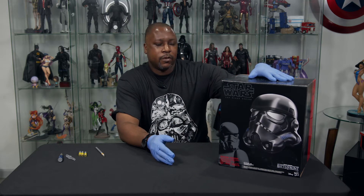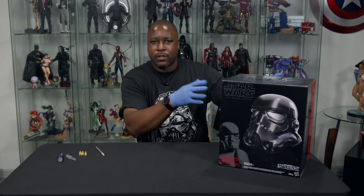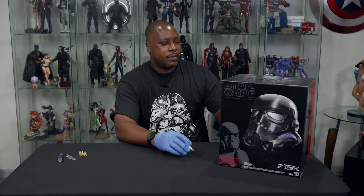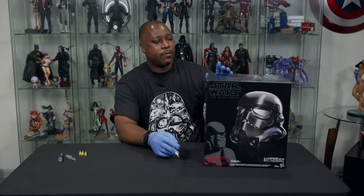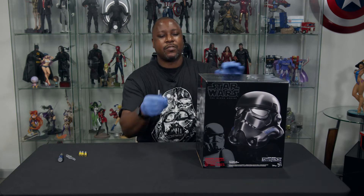Today, going back to the Star Wars Black Series. Hasbro, send a check, or start sending some of this stuff to me — whichever one works easier for you guys. So, going to be checking out the Shadow Trooper voice changer helmet. I'm going to be very interested to see how well that actually works.